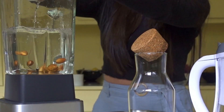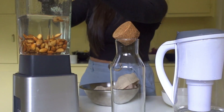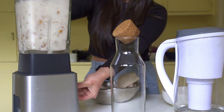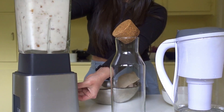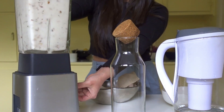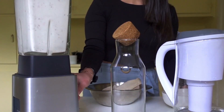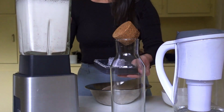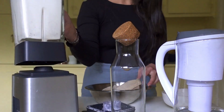Add the almonds, pop the lid on, and you're just going to blend this up for about one minute. Turn off the blender when you see all the almonds are broken down.